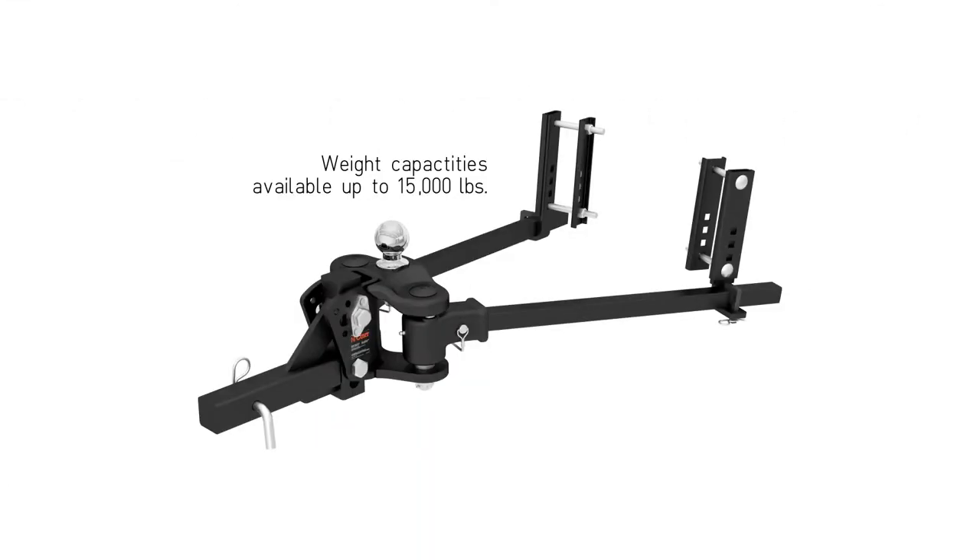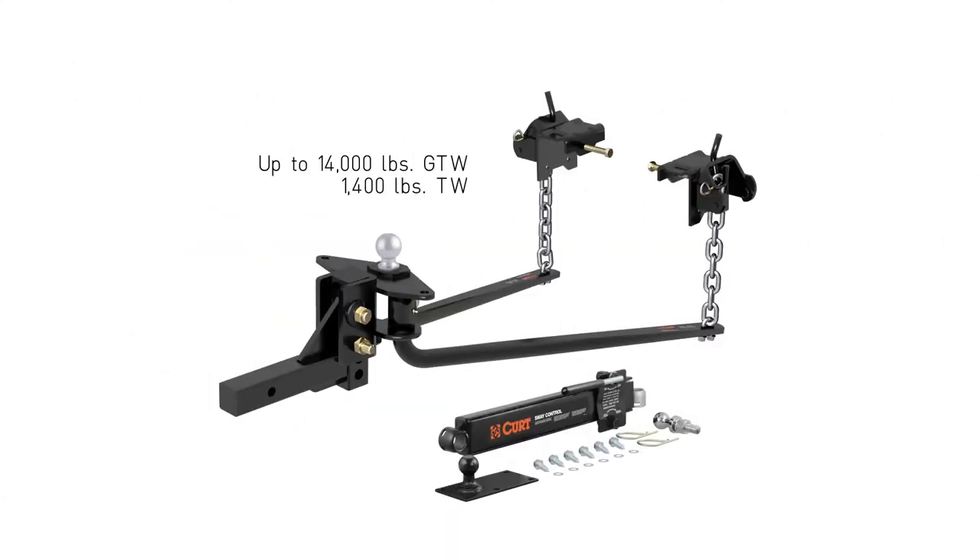The TrueTrack is one of the most advanced weight distribution hitches in the industry. CURT also offers trunnion bar and round bar styles.